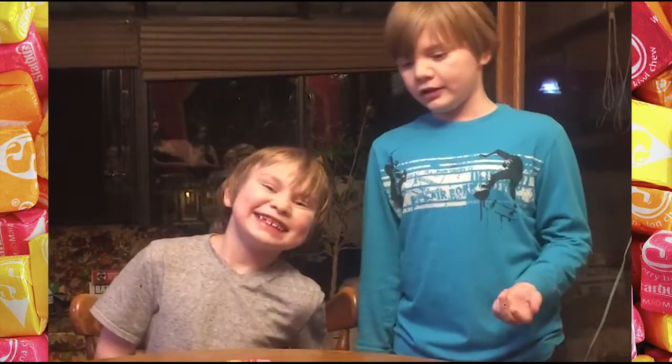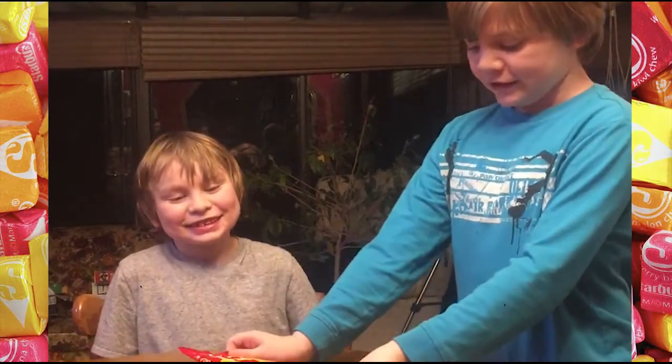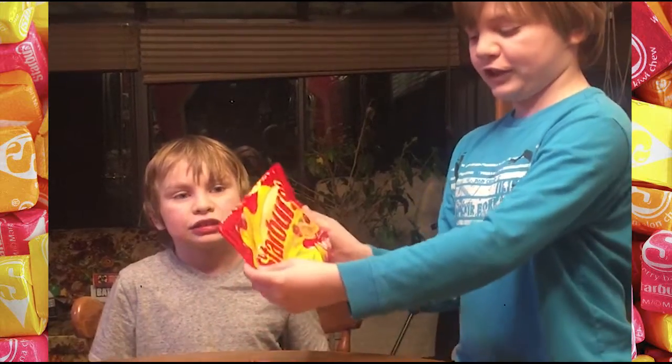Hey guys, welcome to 3DBTV. This is Raker and Waze. We're doing a Starbirds Taste Challenge.